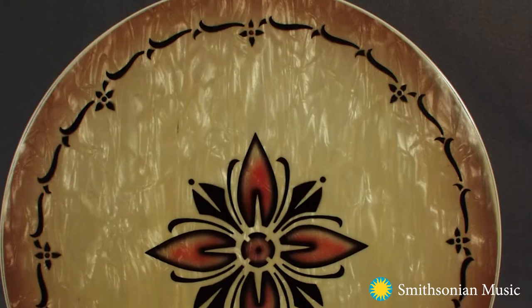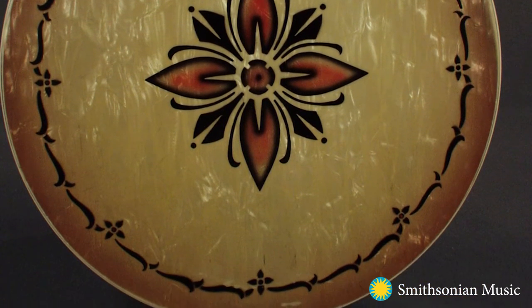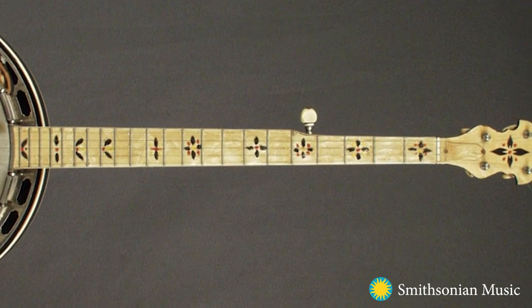It wasn't until after the American Civil War that the banjo was further industrialized, with more hardware and ornate carvings and inlays. It was also during the late 19th century that we see the increased use of frets, pieces of metal wire that run across the fingerboard to improve intonation.